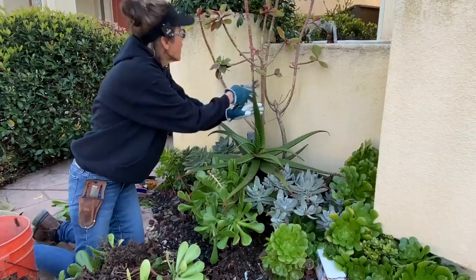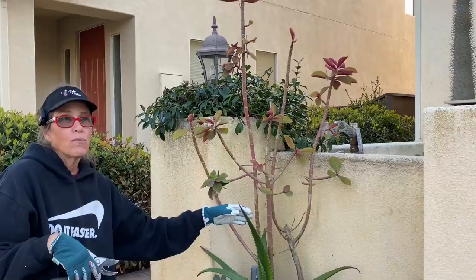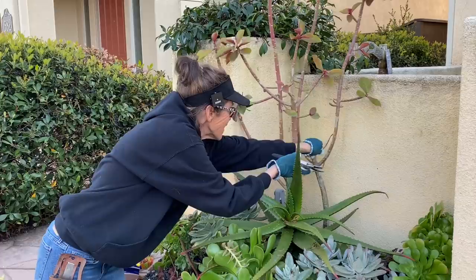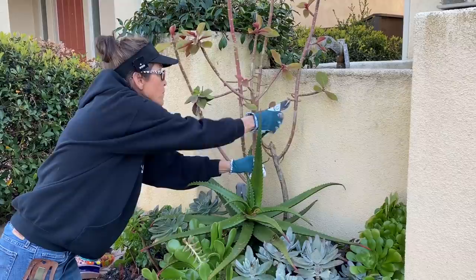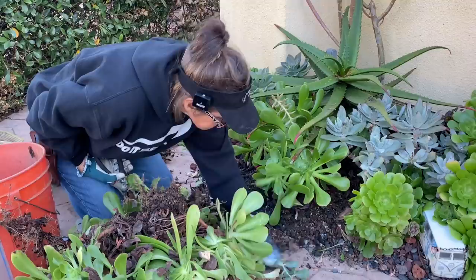This synadenium grantii looks a little rough, but that's because it's wintertime and we've had some cold evenings. Being a tropical plant, if it gets below 40 degrees it's going to drop all its leaves. This looks kind of dead so I'm just going to pull those spindly branches off, but I can see new growth coming at all of the joints. Within another month or so this will be all leafed out again and just gorgeous, so I'm not worried.